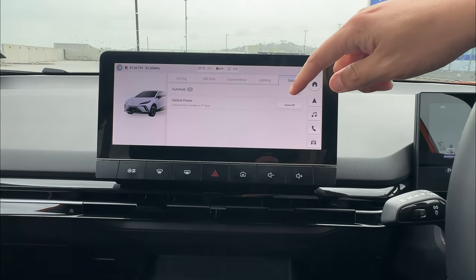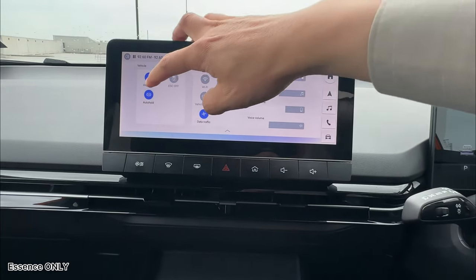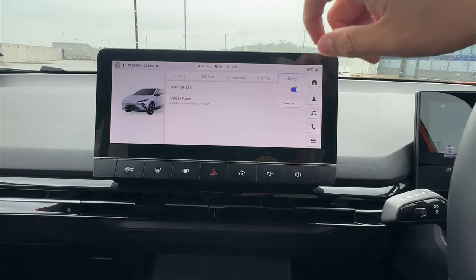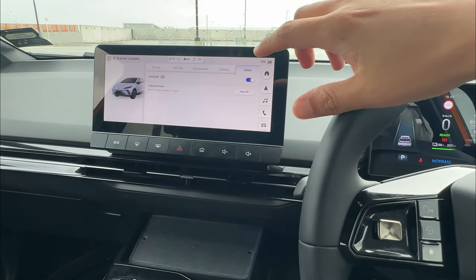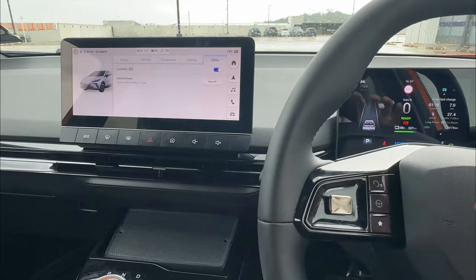Alternatively, on the Essence spec in New Zealand and Australia, you can use a drop-down menu to click auto hold or disengage it whenever you like. This is not available on the Excite spec. Apart from switching on auto hold, you also need your seatbelt fastened on the driver side before you can engage the auto hold.